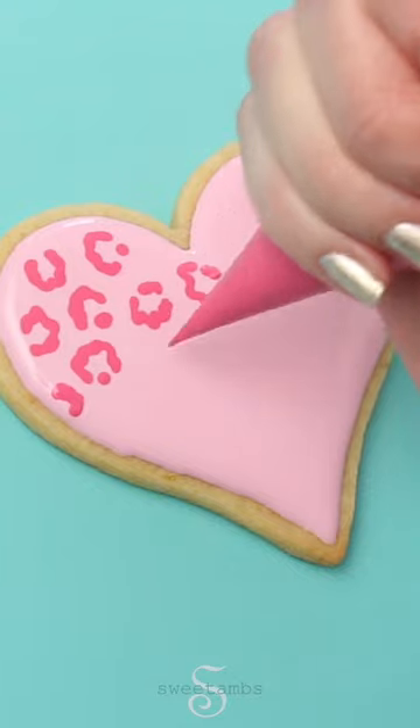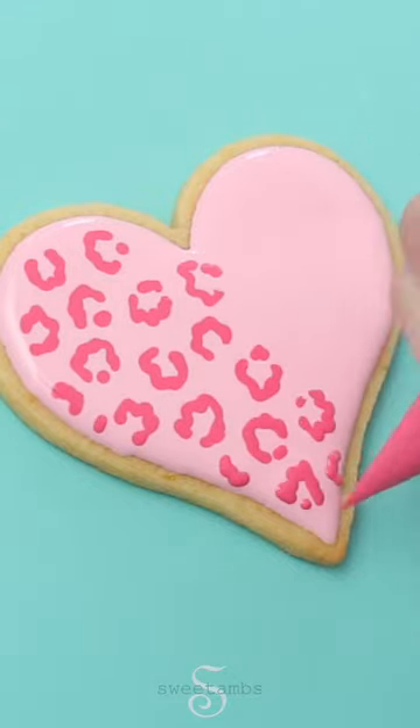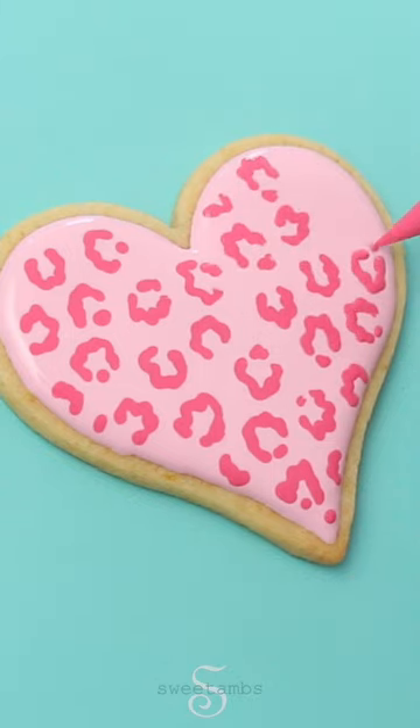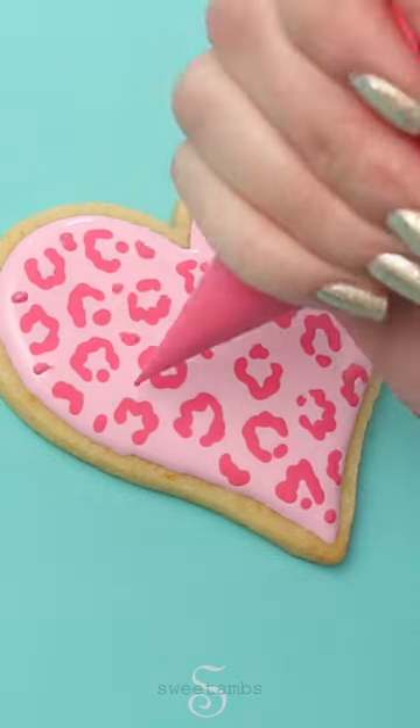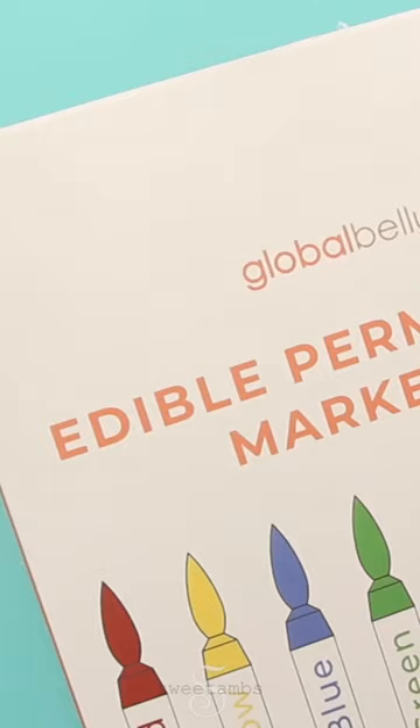For the leopard print, I'm using another tipless bag with a darker shade of pink icing and just piping the spots all around the cookie. The base layer is still wet so that the dark pink icing blends with it and it'll be a nice even layer.